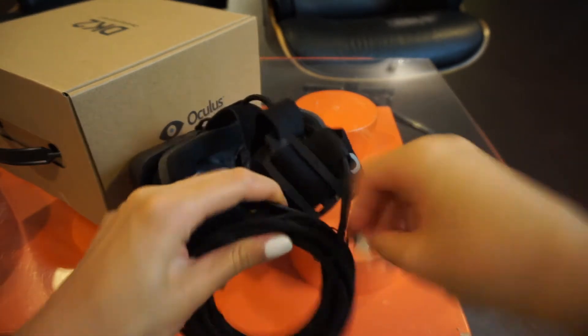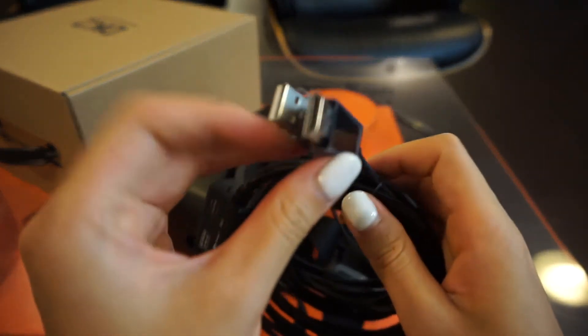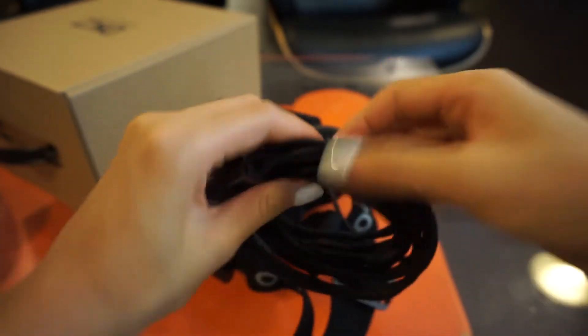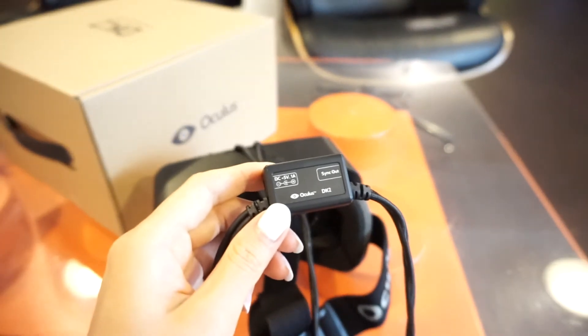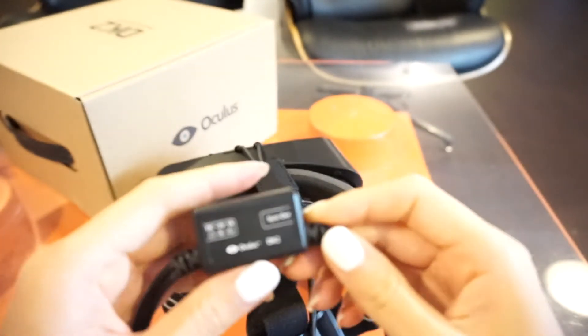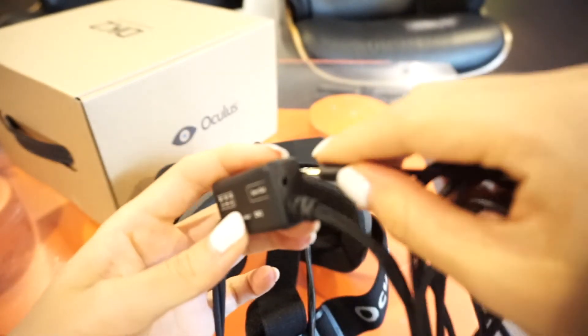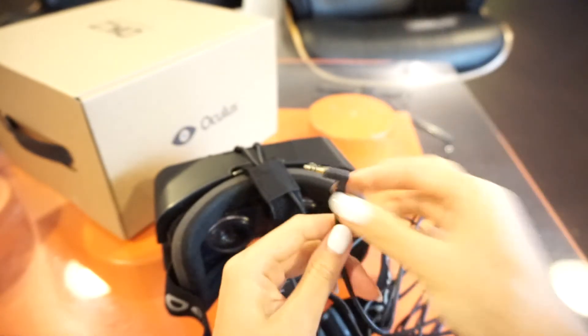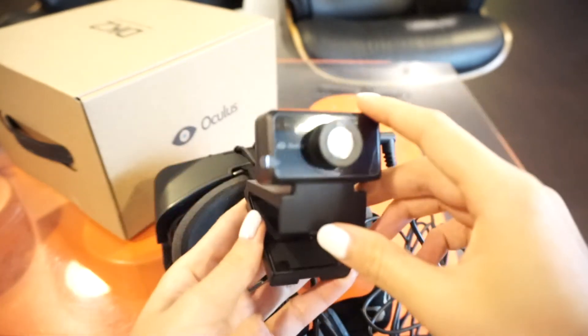Here are the cables. It's very long — there are two cables: one HDMI and one USB, and they both need to connect to the PC. This little connector is very interesting — you can see it has two plugs. This one is actually for the position tracker. There's a cable that comes packaged with it; you just attach one side here and the other side connects to the position tracker.